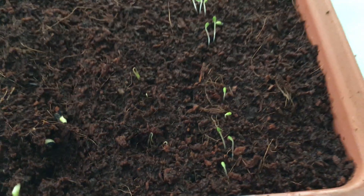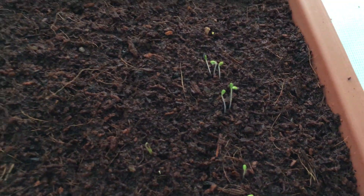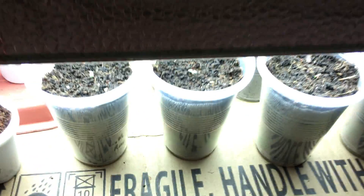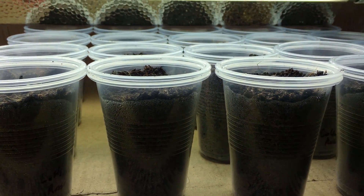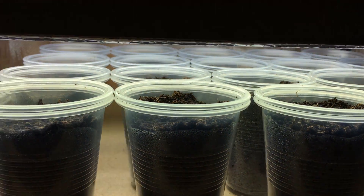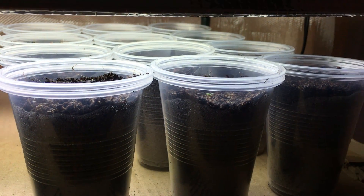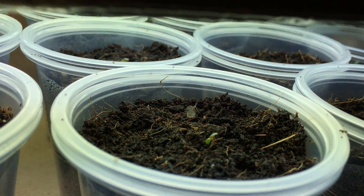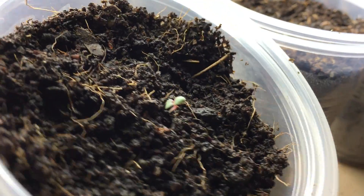Looking at slot number eight on the list, the dill has germinated nicely and is starting to come up. The summer savory is doing really well too. I've planted way too many seeds for my grow space — about 20 lettuce plants right here, a mixture of lollo rosa and mixed lettuce. That's definitely more plants than I can grow in my system, so I'll give a bunch away to friends and neighbors who enjoy gardening.